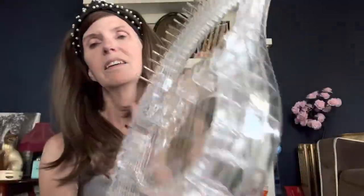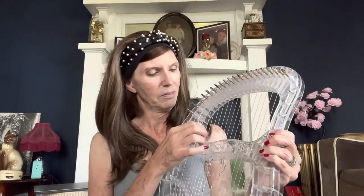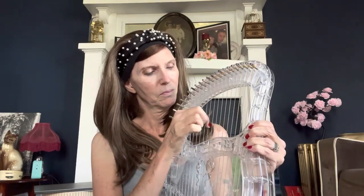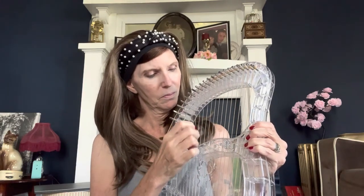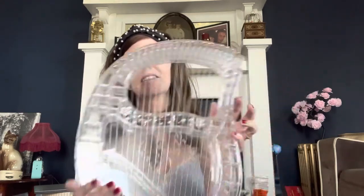I noticed that the tuning pegs on these are a little bit tighter than the ones on the wooden one, and I guess it's because this one's acrylic. The back of it looks like this, and that's the front. I'll put an Amazon link below — it was a hundred dollars even. I got it in just a couple days. You can play it any way you want because of the way the notes are set up. You don't have to know a song; you can just take it outside and enjoy the beautiful sound of the harp and play however you like. It's just a wonderful thing to have.